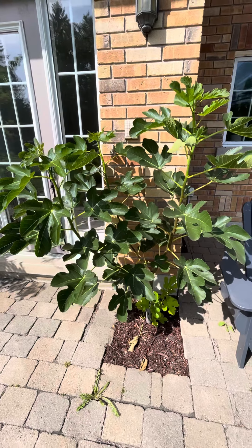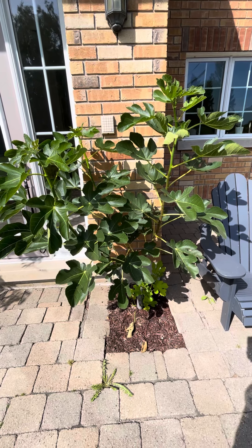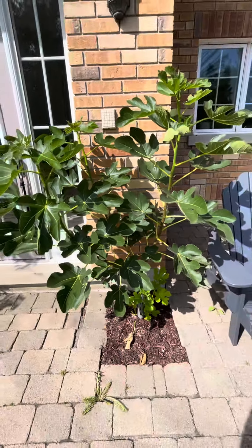Because I uncovered it a bit early, it took a while to actually start leafing out. Usually when I get a head start I do get that breba crop. But for an outdoor fig tree in the ground, this is the third year now.